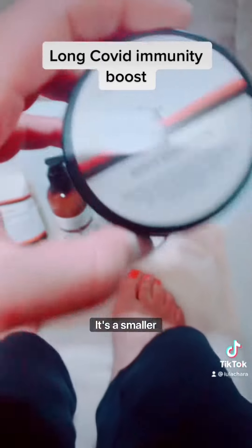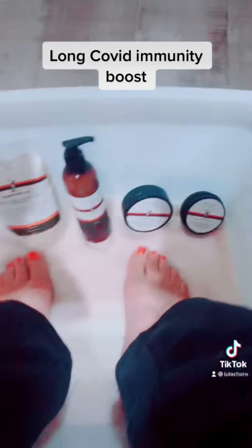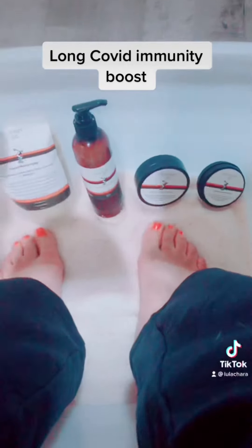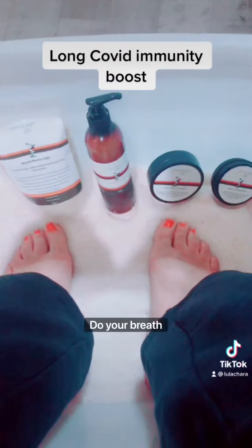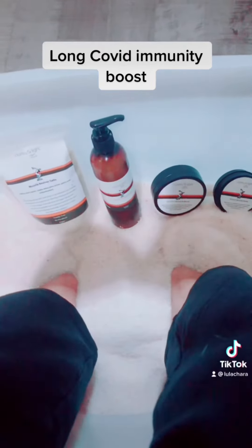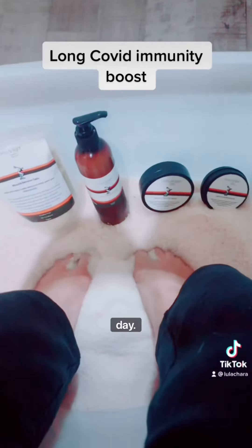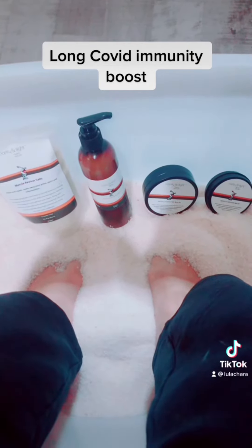There's a smaller travel size as well. You're going to be mindful, listen to some beautiful music, do your breathwork, and just bury your feet for 20 minutes a day. You can find all the details online.